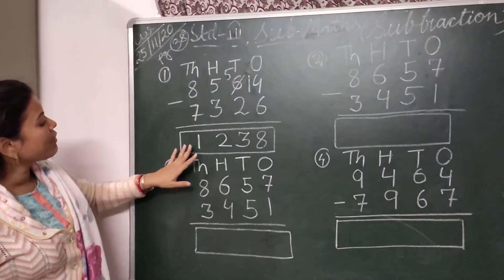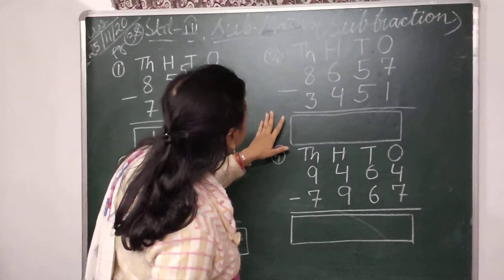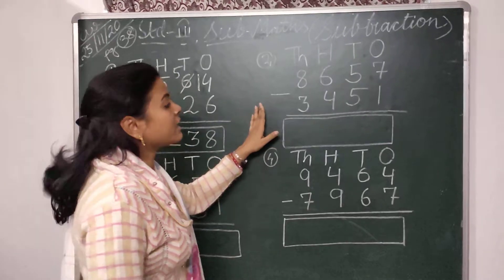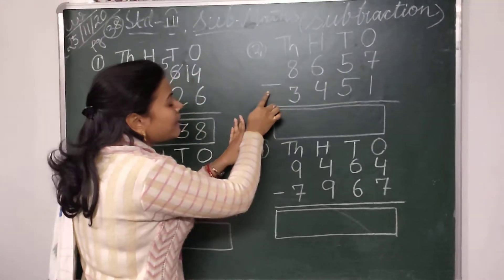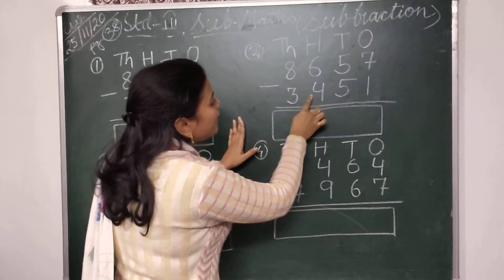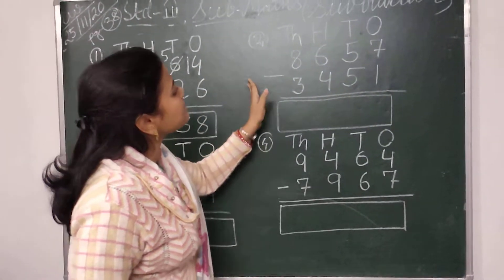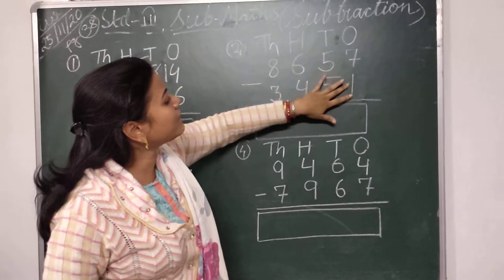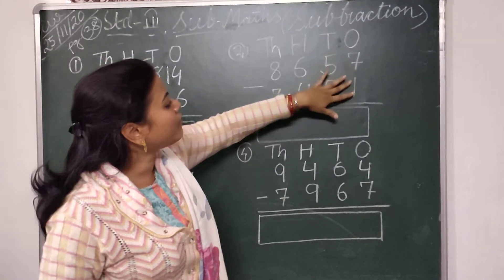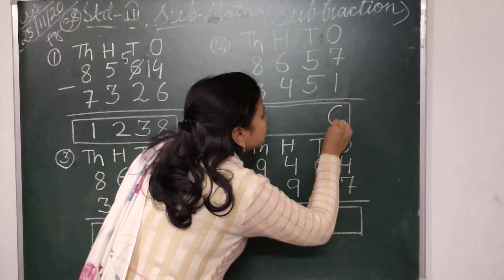So your answer is 1238. Then we come to the next subtraction. Here the question is 8657 minus 3451. The subtraction starts from the ones place. So I have to subtract 1 from 7. Simply, I will write 6.